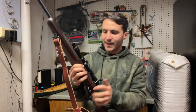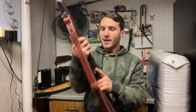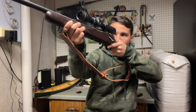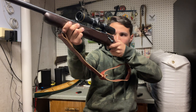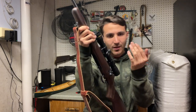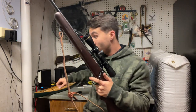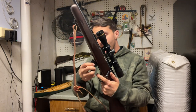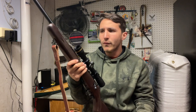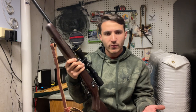The AccuTrigger that Savage has put on here is perfectly crisp. It's unloaded - I've got about a 2-pound pull on this right now. If I get on target and squeeze, there's no take-up - just a crisp, clean pull all the way to that break. I was putting those shots on target and it really helps you out. You have to put in your work, obviously, but it's an amazing trigger. Overall, I would say this is one of my favorite .22 rifles that I've ever owned - I would definitely recommend it.